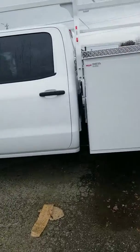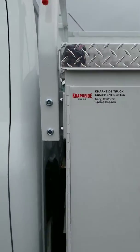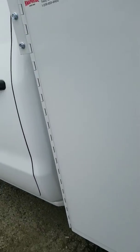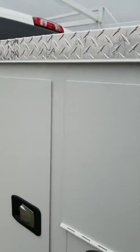This one's equipped with a Nap Hide body. Some of the things I like about Nap Hide is that they powder coat the rack. And I'd like to highlight the piano hinges — this is a one-hand operation, so if you have something in your hand you can open up that door with one single hand, just like that.